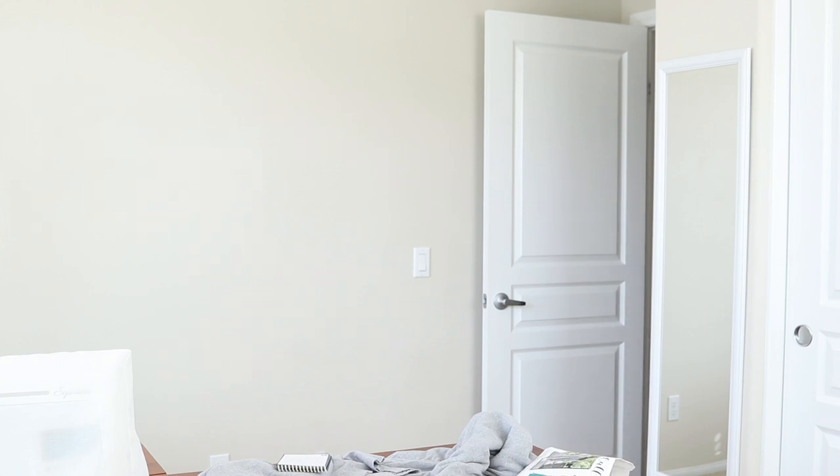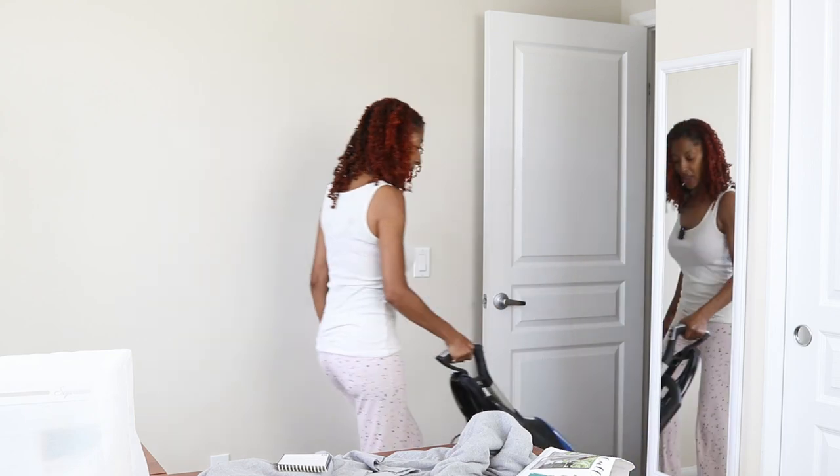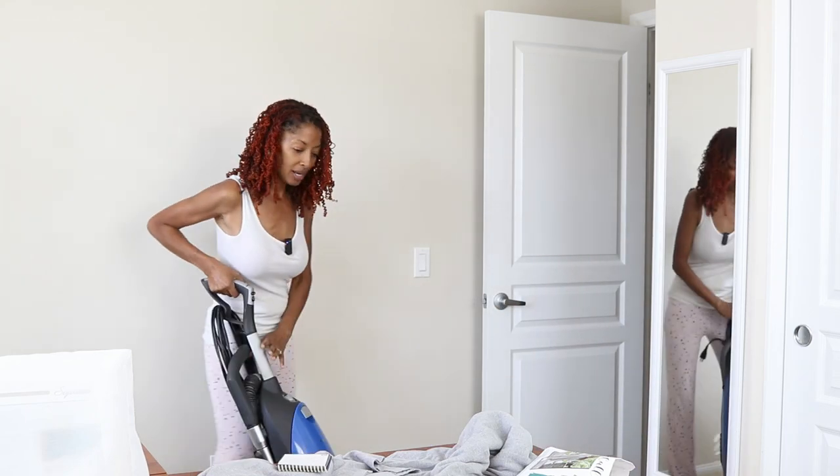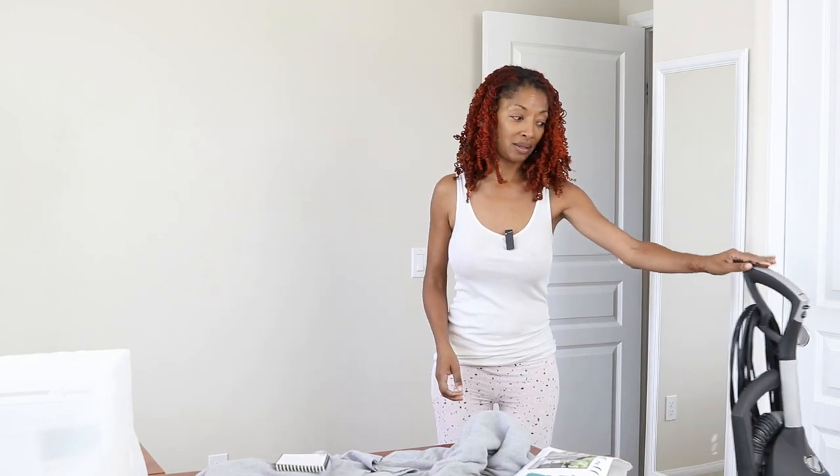I'm grabbing my vacuum cleaner because it's honestly been a while since I vacuumed in here and the floor is a complete hot mess. So after I chat with you guys, that's going to be the next thing that I do.